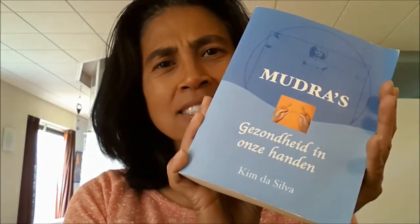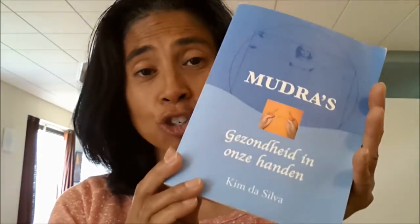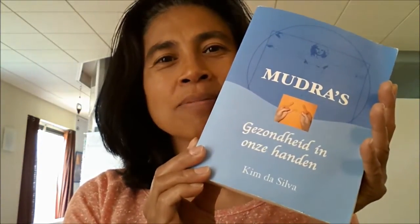And I really, really love this book. The author of this book, Kim da Silva, is a German author, and this is the Dutch version translated from the original German one. He has developed a method that is based on ancient Chinese traditional principles, where he explains that we can use our hands and put them into different mudras — hand positions — so that we can enhance the quality of our health and well-being.